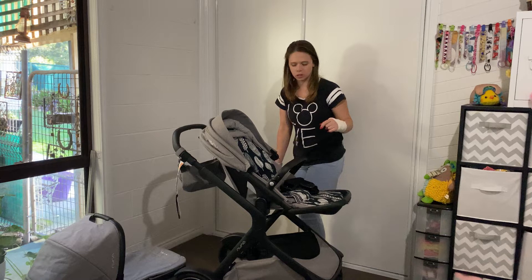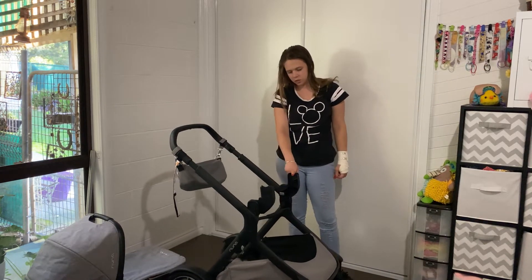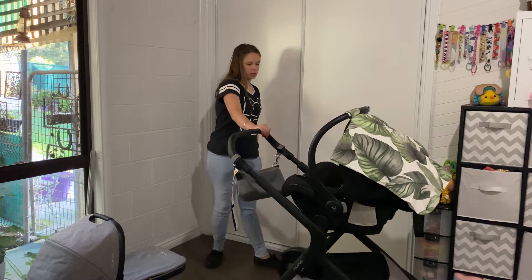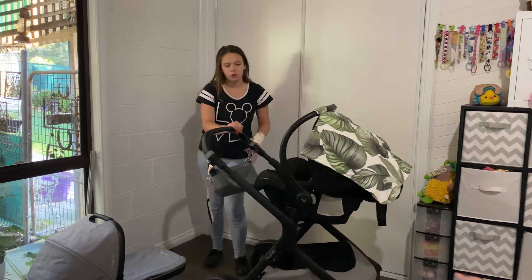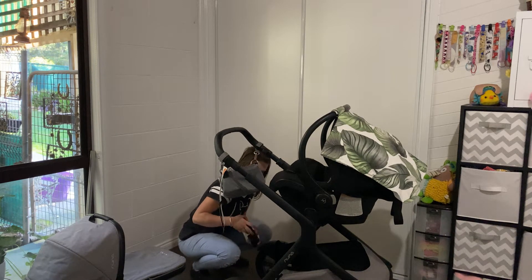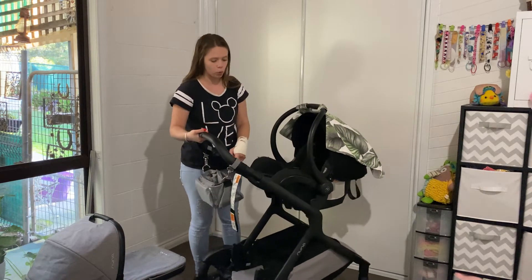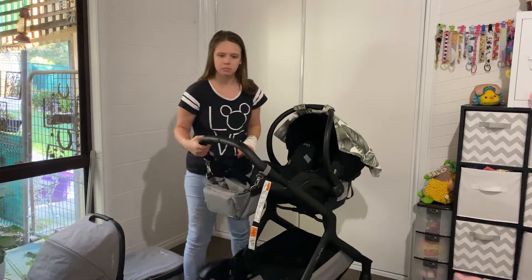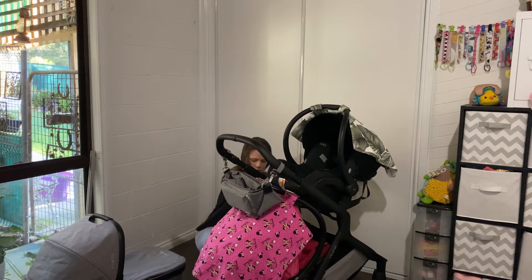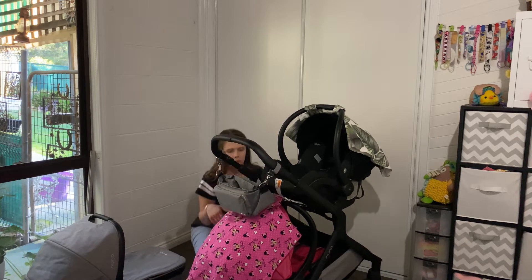The capsule can go on too — let me grab a capsule. There are the adapters for the capsule. There is the capsule at the top just as a single pram, and you can of course put another one at the bottom. The bottom capsule will face forwards, since the bottom position only faces forward — so you can put them both in.